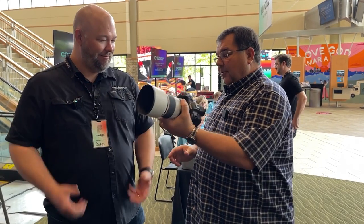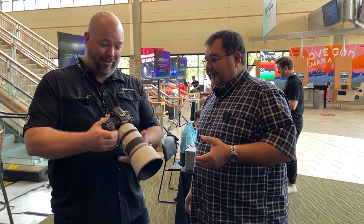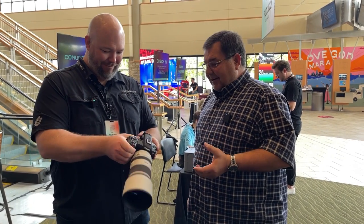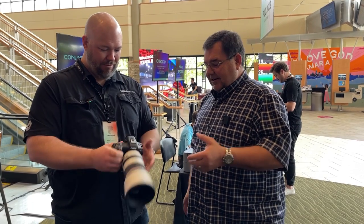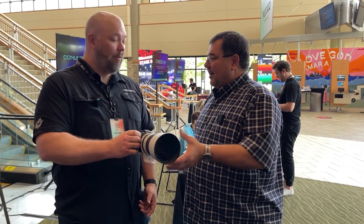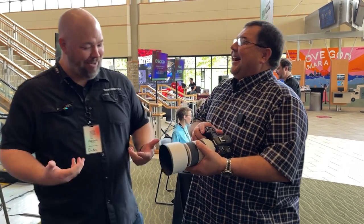Feel the weight as well — you've got a big lens on it, but holy cow, that's light. And there's a rear screen on the back that flips out, so you can do your selfie shoots or whatever is needed.